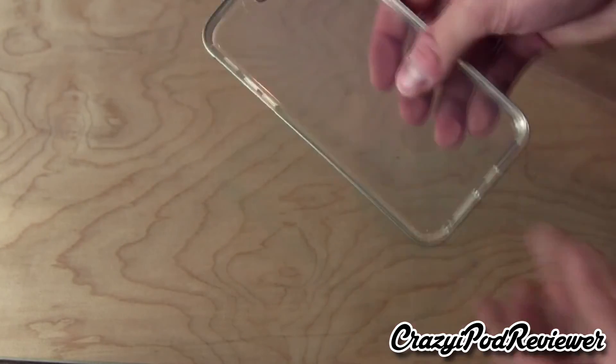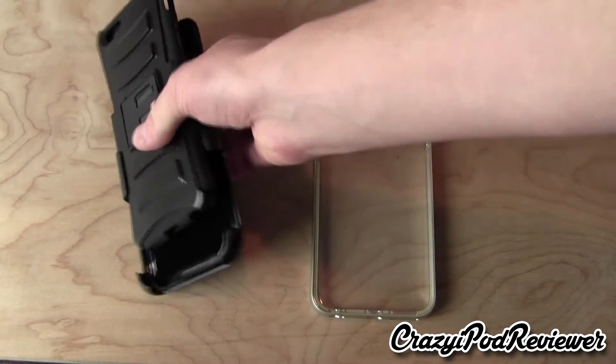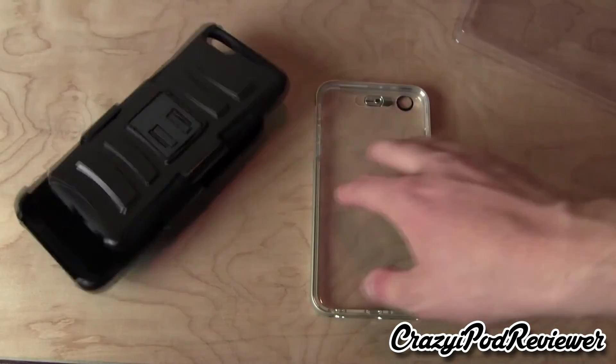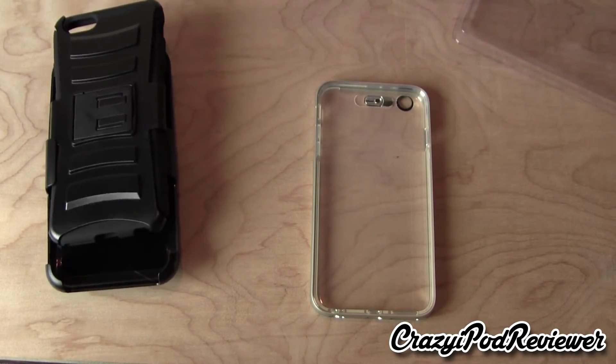So pretty interesting here. We do have two iPhone 6 Plus cases — we have the case on the left, which definitely seems to offer a bit more protection, and then we have the case on the right. So definitely stay tuned, subscribe to my YouTube channel, and I will have my review out soon for both of these cases.